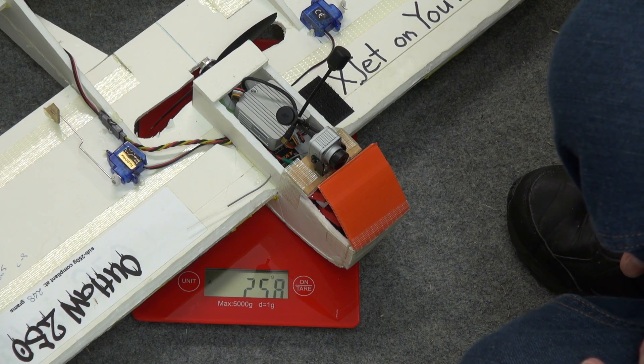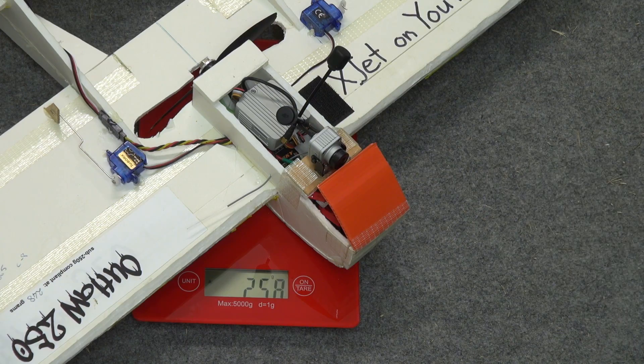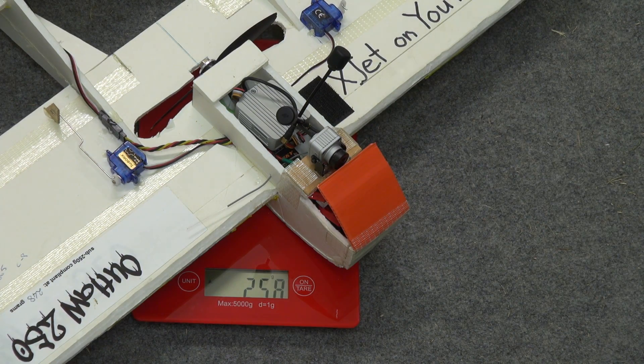We're only 9 grams short of Sub-250 with the DJI HD FPV system on board. That's pretty damn schmick. So the new one, where it's actually about 15 grams lighter, will be Sub-250 with HD FPV video. But in the meantime, I think we'll go and fly this one and see how it works out. If you want to see how that works, stay tuned.